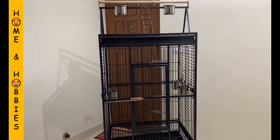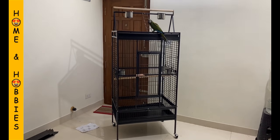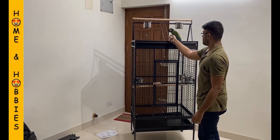Now this is the overall view of the cage. I hope Nikki likes it.